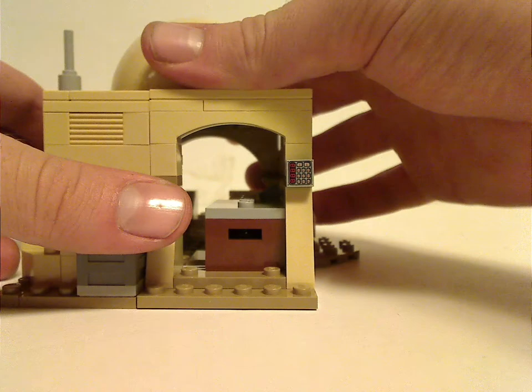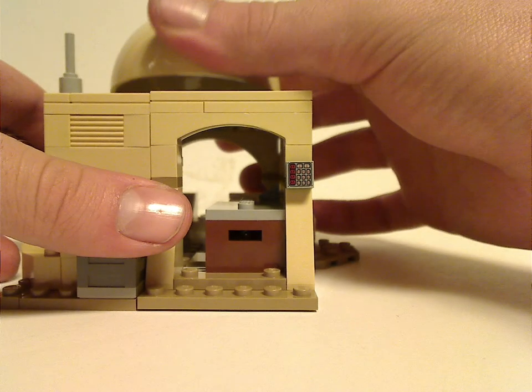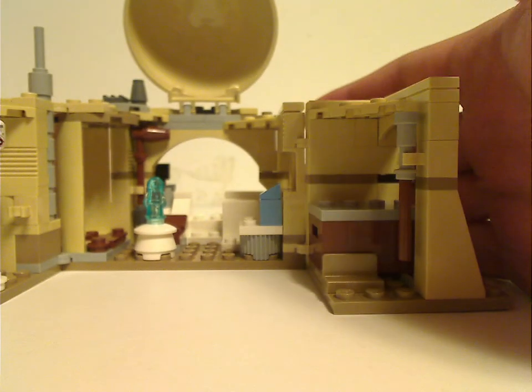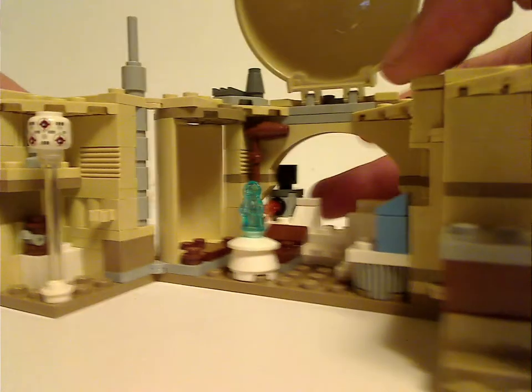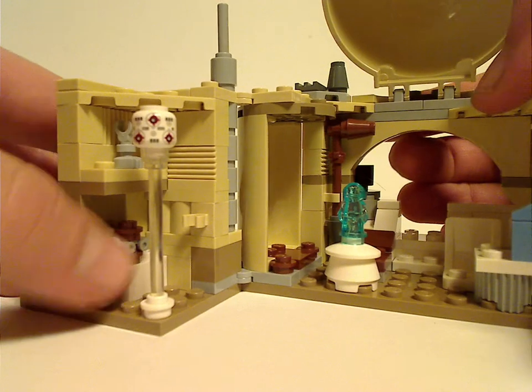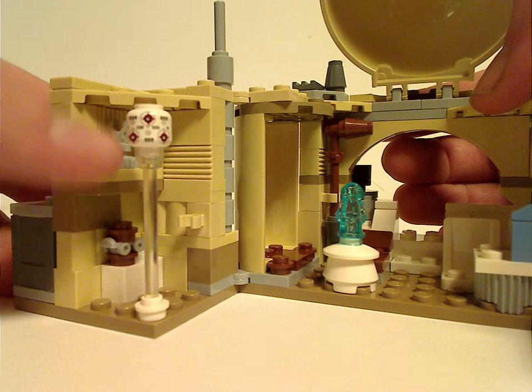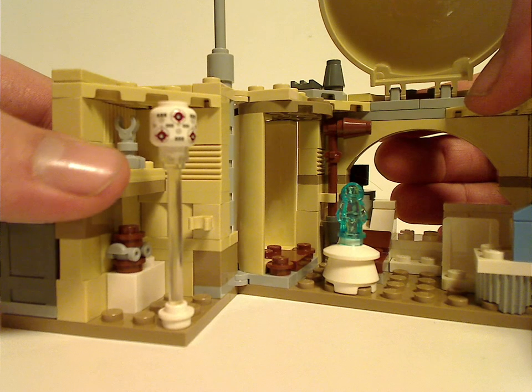To access the interior, you lift the dome up and this whole section opens up. There's a shelf with a roller skate piece, probably acting as a model ship or something. And oddly, there's also a skeleton leg piece — not sure what that's for.